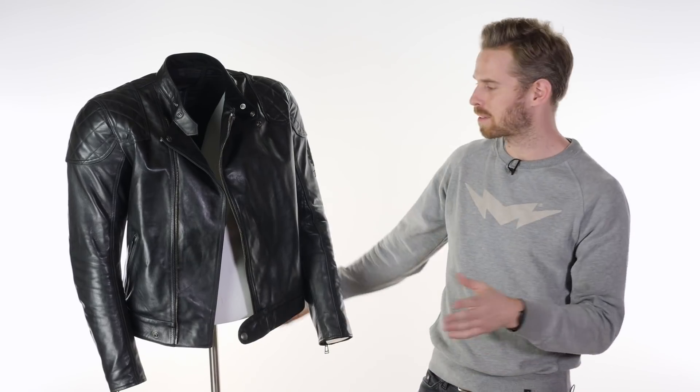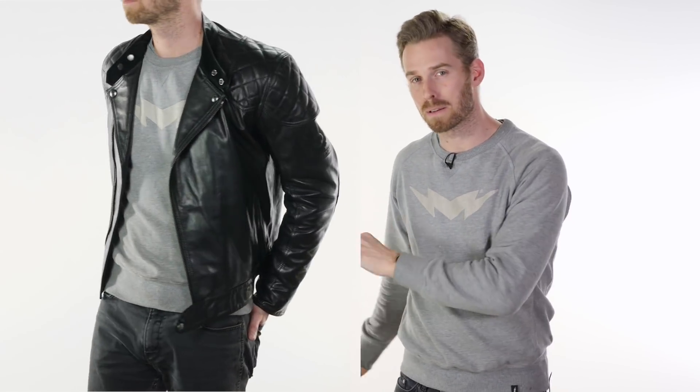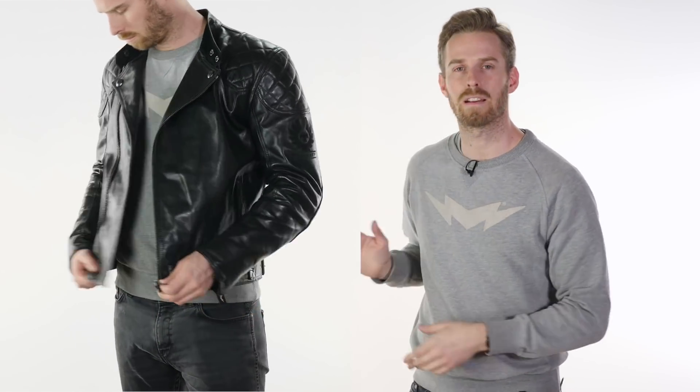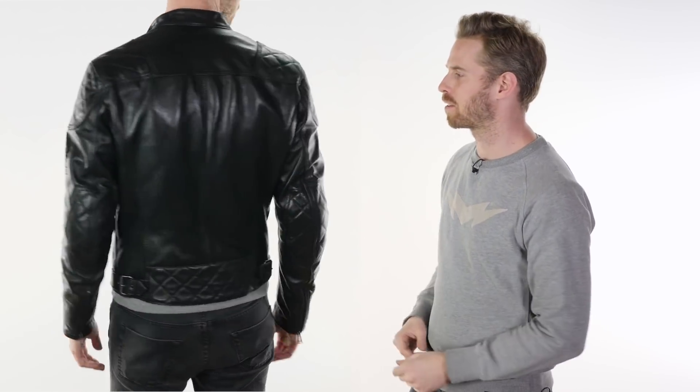I absolutely love this jacket. The fit is definitely smaller than average for the Belstaff range. I am a 39-inch chest, 6'2", and this makes me a medium in most of the Belstaff jackets — sometimes edging into a large. However, in this particular one, the Ivy, I'm firmly in large territory. I think this jacket runs about one size smaller than the other jackets in their range. We've done a tailored size guide specific for this product, so head over to urbanrider.co.uk. If you've got any questions about sizing, you can always just email us as well.